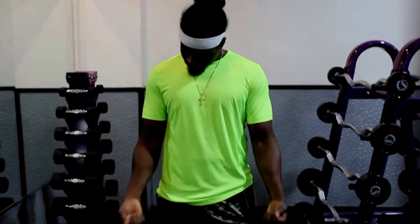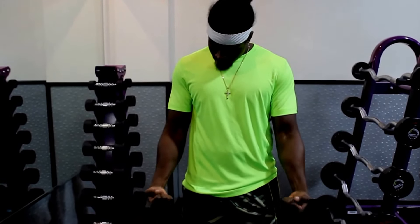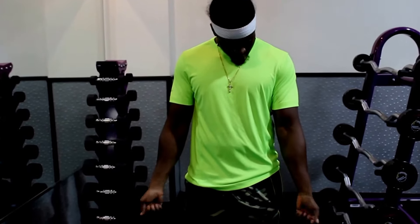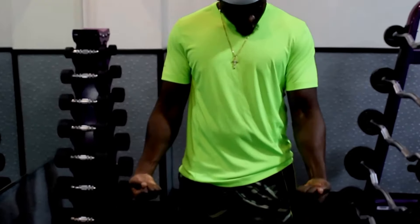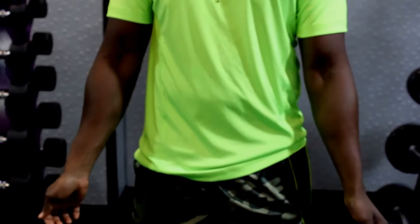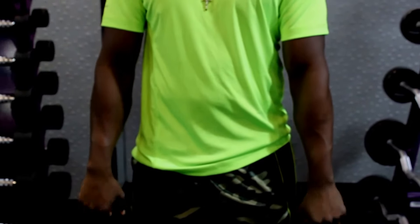Now I am doing the same thing but weight-free. You don't always need a weight to work out these muscles, because just flexing your forearm is an exercise. You can see in my arm how the muscles are moving and getting very, very tight.